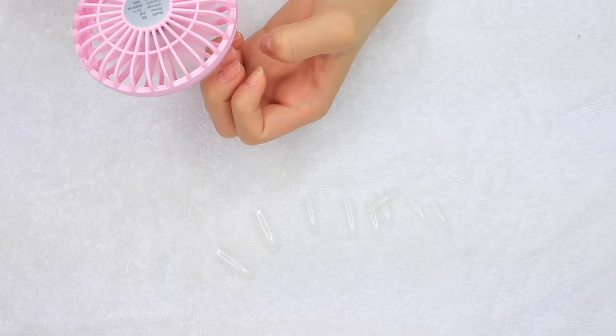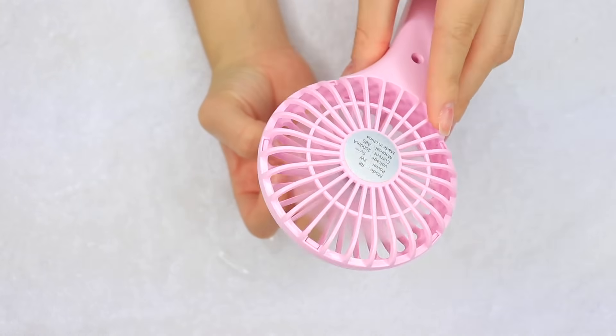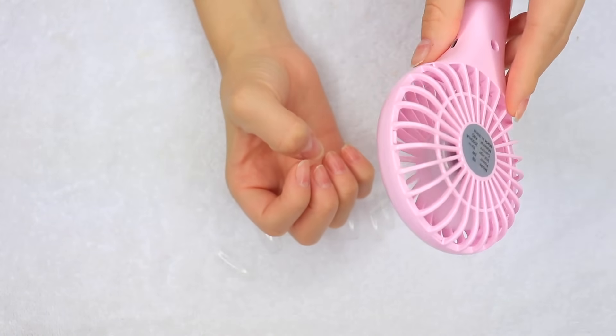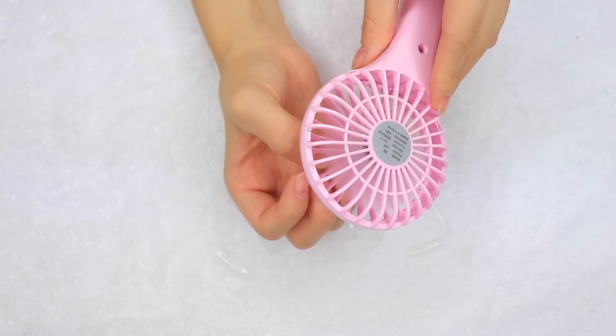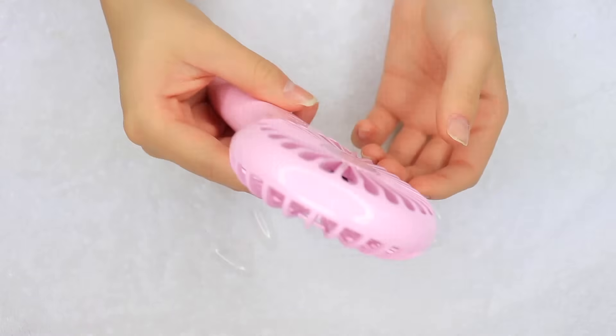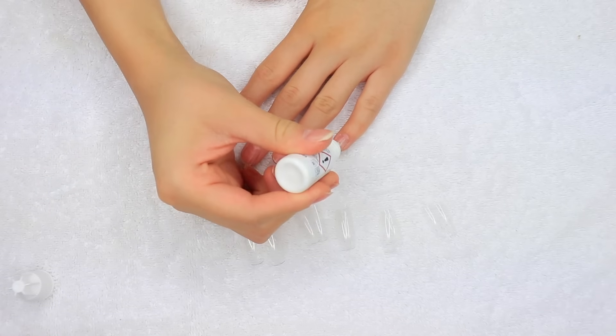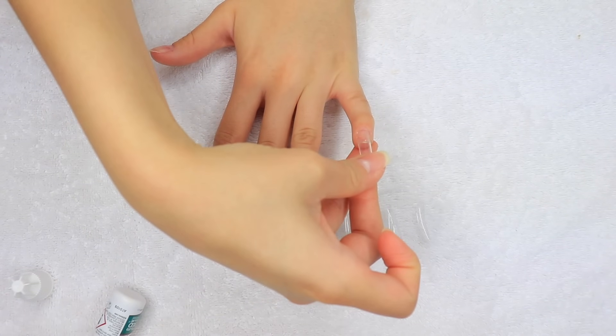If you like to change your manicures often and don't like soaking them in acetone, you should definitely check out the peel base. I'm now going to be taking this little handheld fan to make sure that the peel base is dry, because if I apply anything and it's not dry then it just isn't as effective. Now that the peel base is dry, I'm going to be taking my Kiss nail glue and gluing on my nail tips.